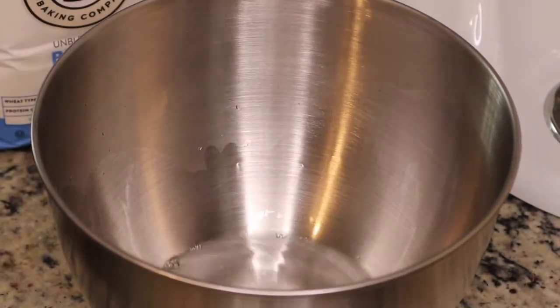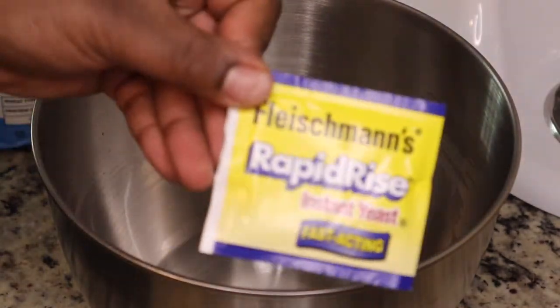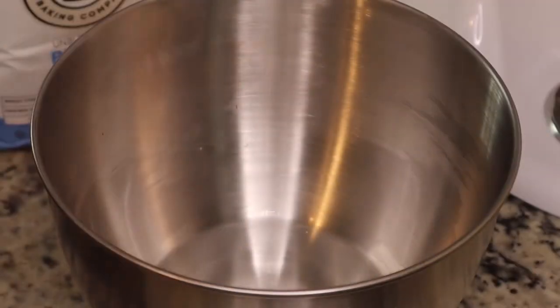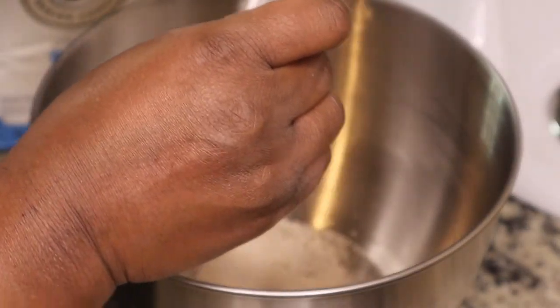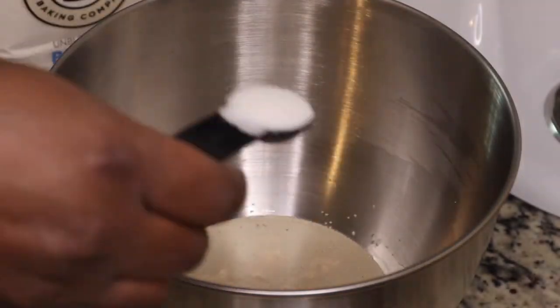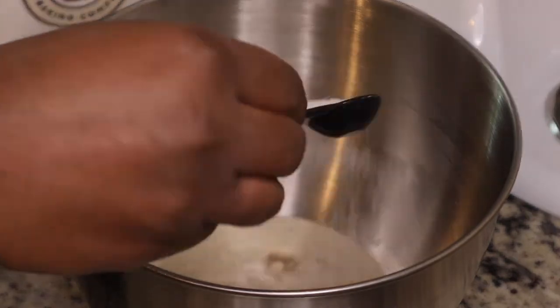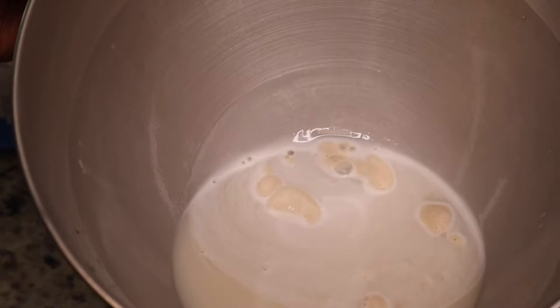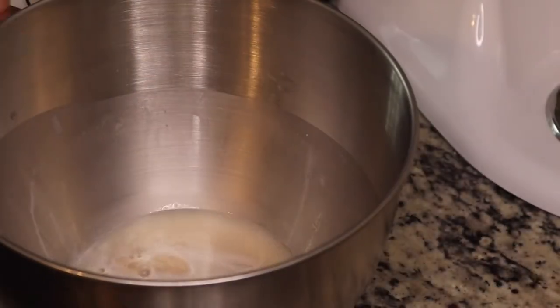I have some water and you want your water to be between 120 and 130 degrees Fahrenheit for your yeast. We're going to activate the yeast — we do not want to kill the yeast. Next we're going to add in a few teaspoons of sugar, give that a stir, and let it do its thing for about five minutes or so until it looks foamy.